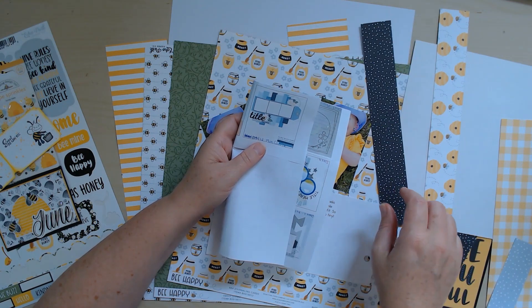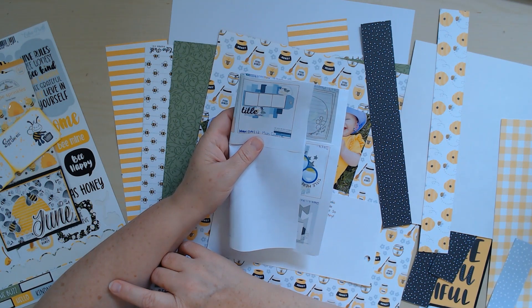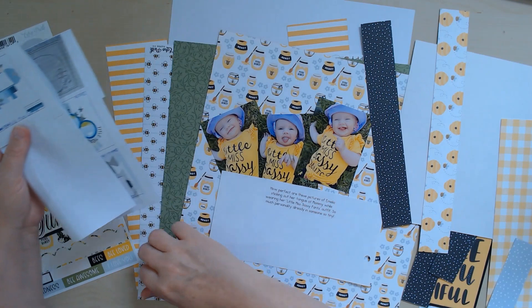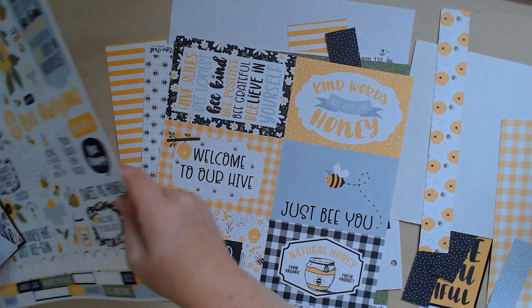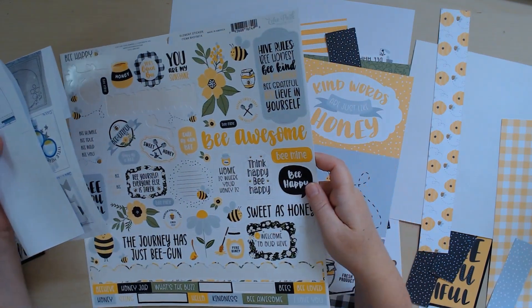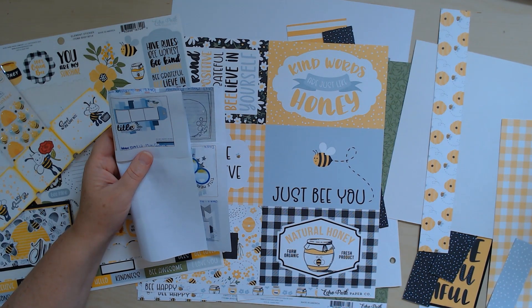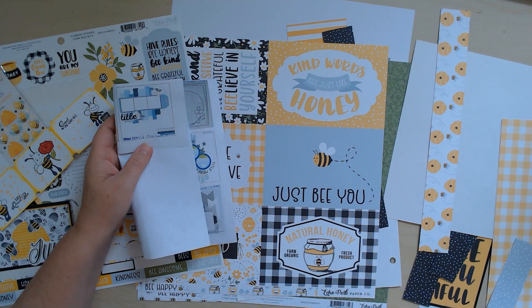I'll start layering them up across my page — what a great way to use some scraps! Then I'm going to get a title. I don't know if I'm going to make one with some thickers, use one that's already on here, look for one on the cut-apart cards, or bring in some thickers. I'm going to pause the camera, start laying some stuff down, and then I'll pop back in and we'll embellish together.